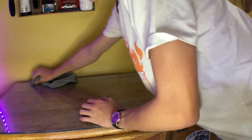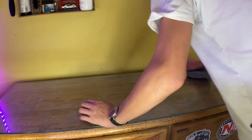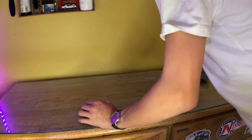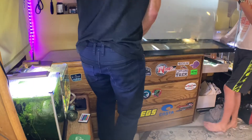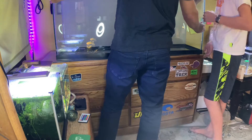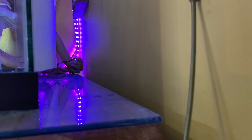Once I had the film attached and trimmed, I went along with some more rubbing alcohol and cleaned the surface that I wanted the LEDs to stick to. Then the tank was put in place. I then used the adhesive backing on the LED strips to attach them to the stand so that the lights were facing up the back of the tank.